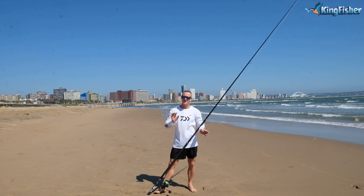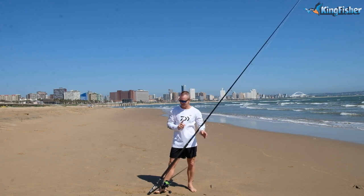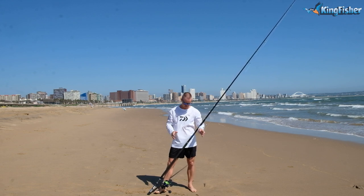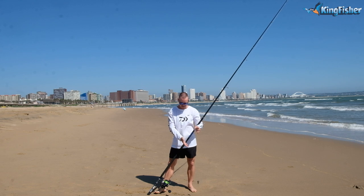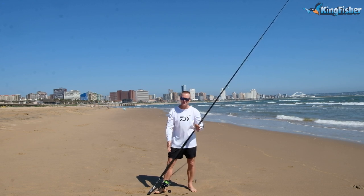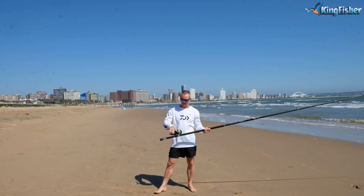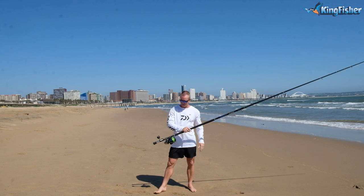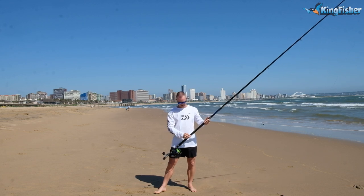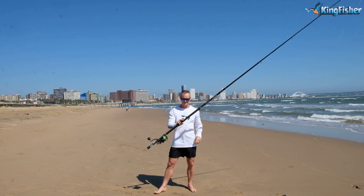I'm going to be using my Salters high volume fiber rod — it's the 15 foot three piece. It's for throwing bigger baits, heavier baits, heavier sinkers. What I've got here is an eight ounce sinker. Normally we throw a whole mackerel, something along those lines. 50 pound J-braid, and I've matched that with my MQ Saltist reel — this one is the 20,000. I've got a PR knot on here and I've got a 180 pound leader line.